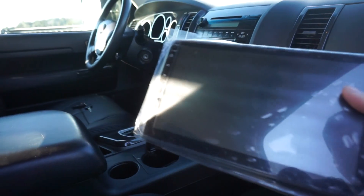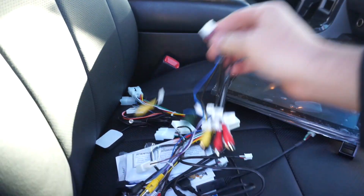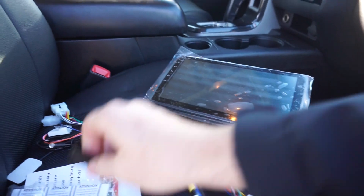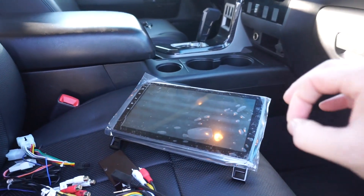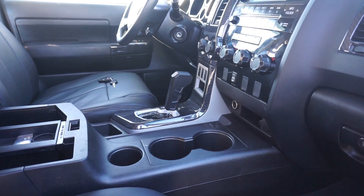It should sit flush as an overlay. We'll leave the plastic on so we don't scratch it during install. Plug-and-play wire harnesses are included. I'm not going to use all of them — especially the USB stuff — but I'll show you how to do this so it fits perfectly into the Toyota Tundra OEM wire harness.